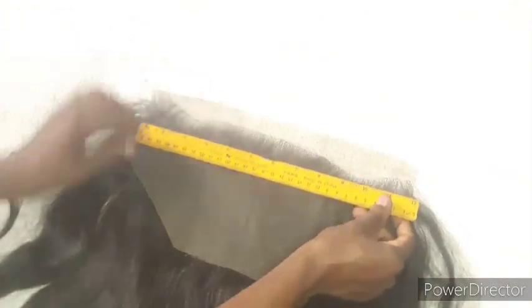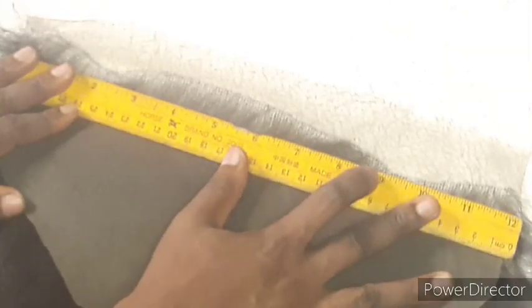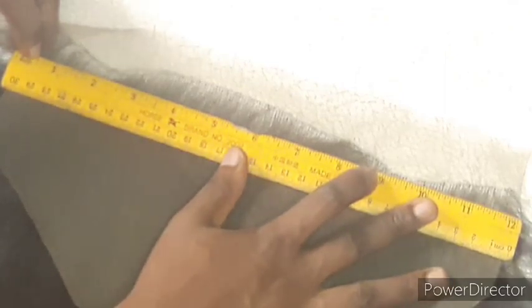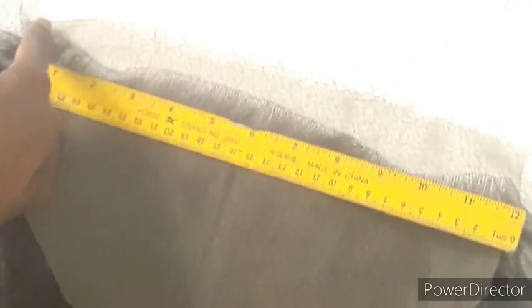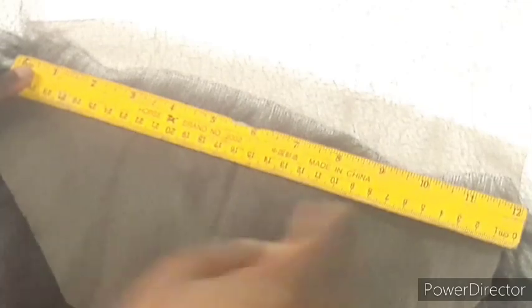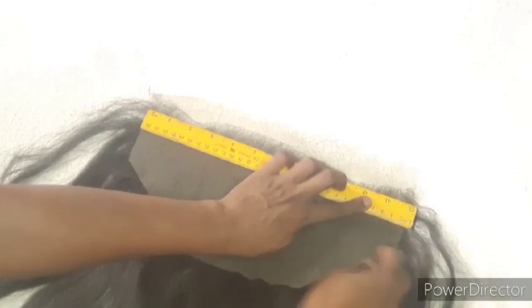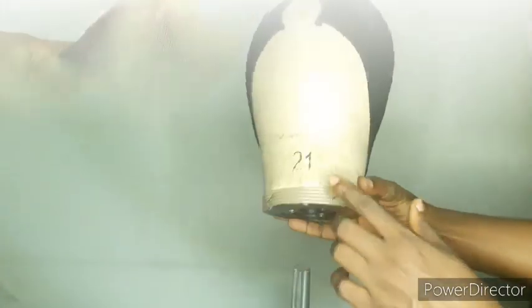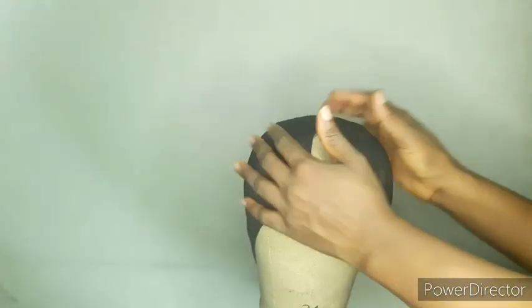Hi everyone, in today's video I want to show you how to measure and resize your frontal to fit your head size. As you can see, my frontal lace is 12 inches. I'm going to reduce it to 11 inches, which is small head size. To reduce it to 11 inches, I have to cut out half an inch from each side of the lace. The cap and head I'm using is 21 inches, which is small head size.